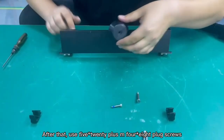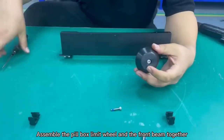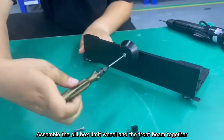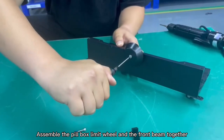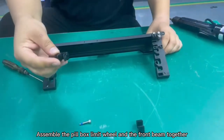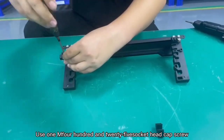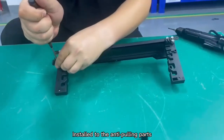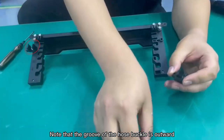After that, use five M4x8 plug screws to assemble the medicine box limit wheel and the front beam together. Finally, put the water pipe buckle using one M4x25 socket head cap screw. Install it to the anti-pulling parts. Note that the groove of the water pipe buckle is outward.